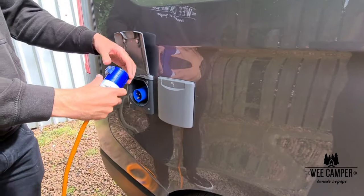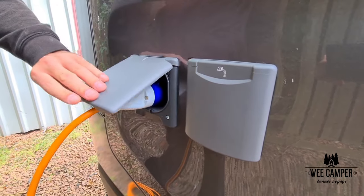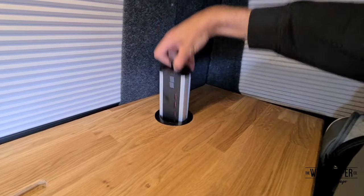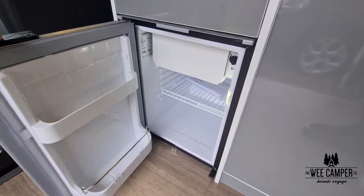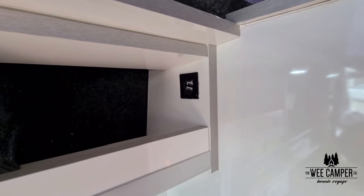The leisure system on the van is completely automatic. Simply plug into your campsite and you're good to go. This keeps the leisure battery charged and also means you can use the plug sockets inside the van. The lights, fridge and additional USB ports in the van can be used at any time without the leisure system being hooked up.